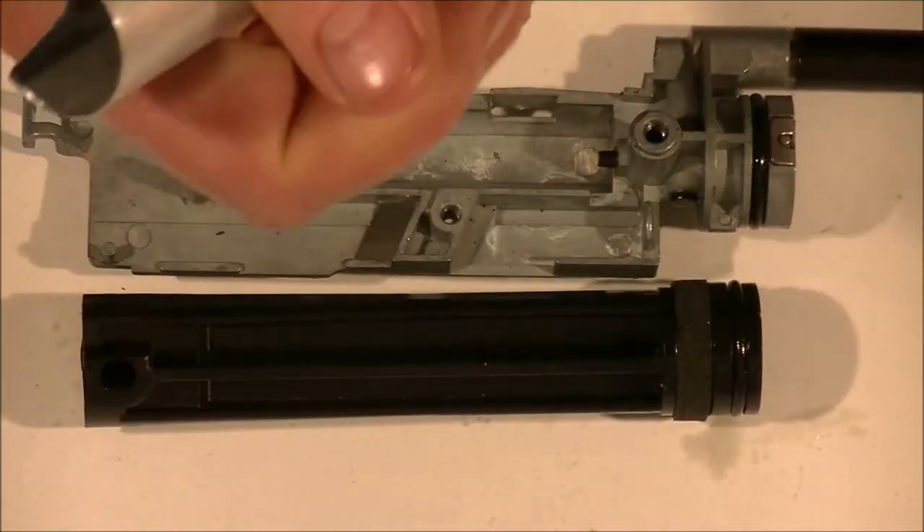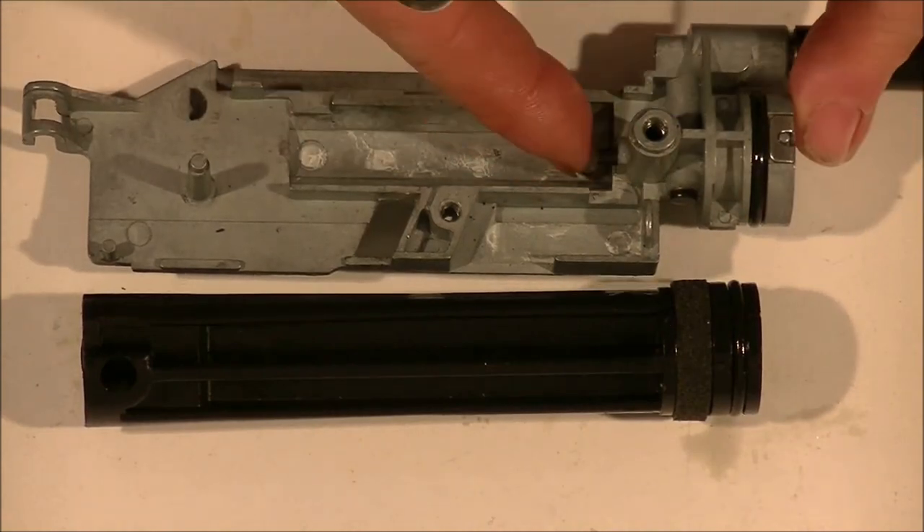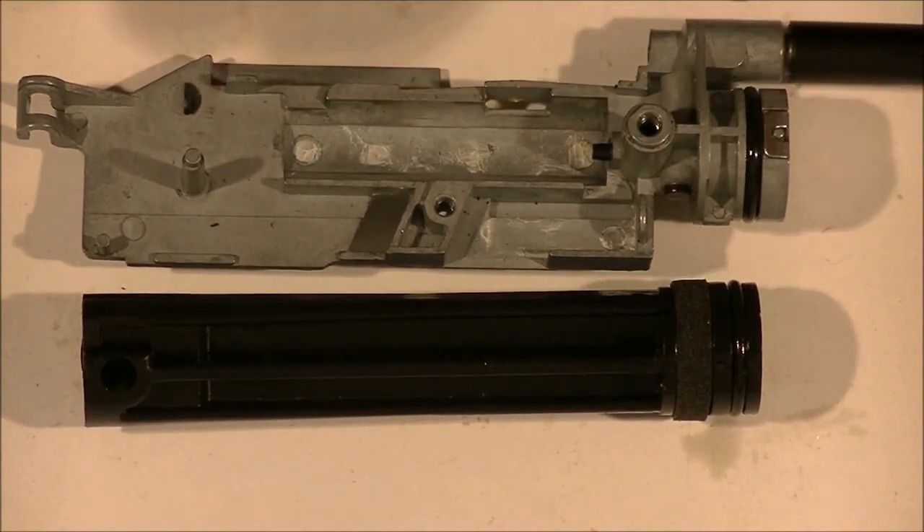The reason I want you to clean it all out is, one, the internals will work much smoother. If you have the hammer hitting the valve cleanly, you'll get a nice better airflow.